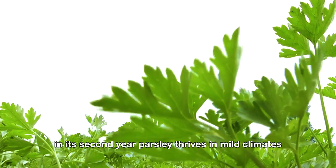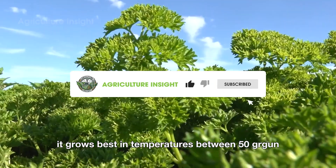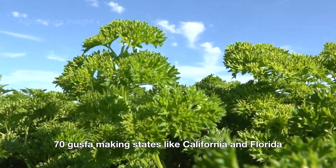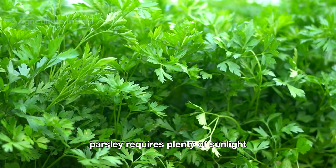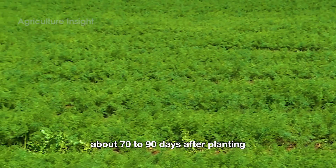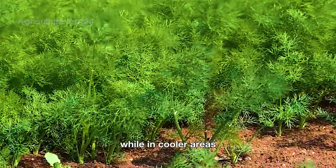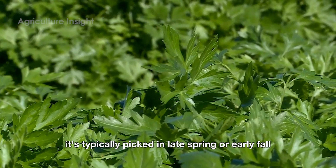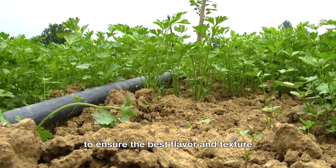Parsley thrives in mild climates and prefers well-drained soil with plenty of organic matter. It grows best in temperatures between 50°F and 70°F, making states like California and Florida ideal for large-scale production. Parsley requires plenty of sunlight, regular watering, and a steady supply of nutrients to achieve its lush appearance and rich flavor. It is usually ready for harvest about 70 to 90 days after planting. In warmer regions it can be harvested year-round, while in cooler areas it's typically picked in late spring or early fall. Timing is crucial — leaves must be harvested when they're at their freshest to ensure the best flavor and texture.